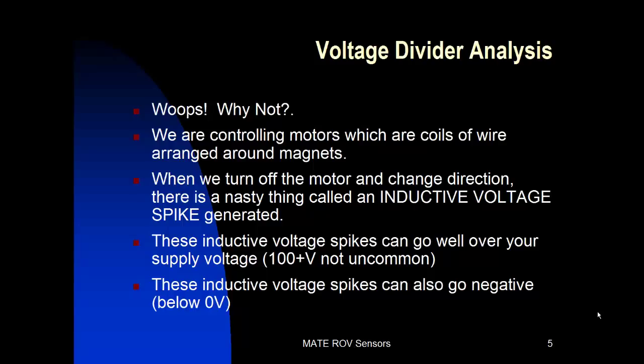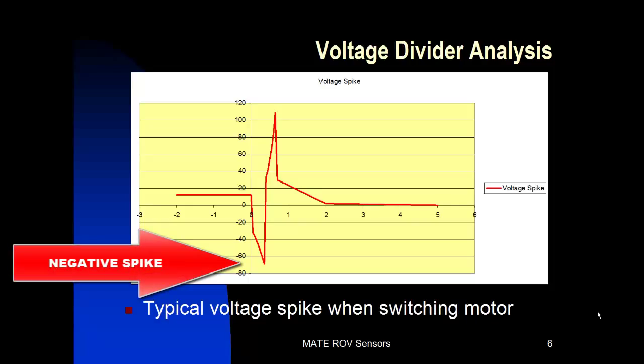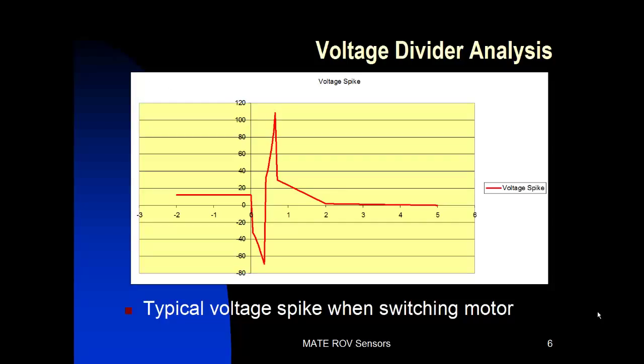They also can generate negative voltages below zero volts, and it's the over-5-volt and the negative voltage that will fry your Arduino quicker than you can blink an eye. Here's a crude plot of what an inductive voltage spike looks like. You can see it first goes negative — in this case about negative 70 volts — and then it will switch directions and go positive about 110 volts, then come back down to zero volts. That's switching from 12 volts to zero volts generating a huge spike like that, and that's what we need to knock out.